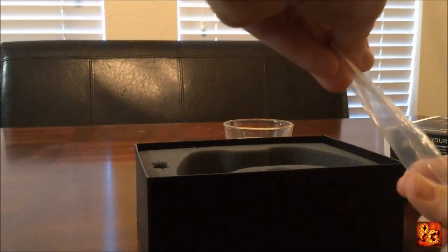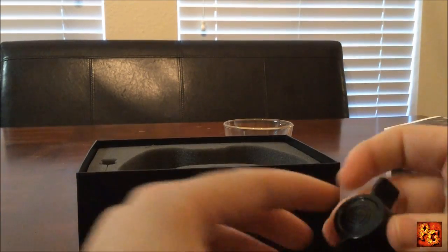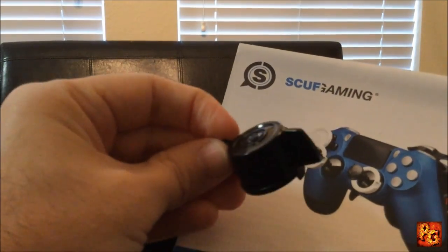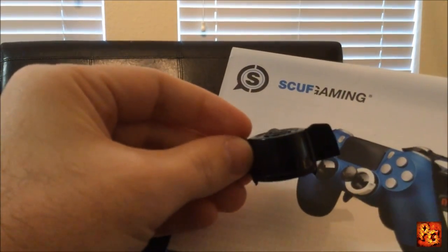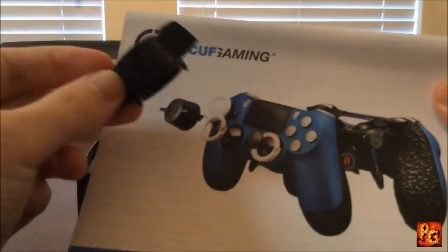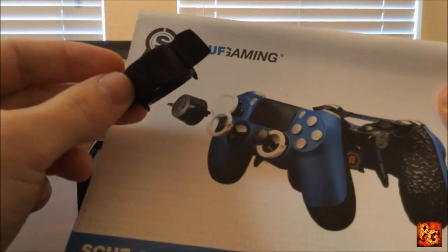This right here is a little lock mechanism. You put it over your control stick, give it a little twist, and you can pop the joysticks right out and replace them if you so choose.